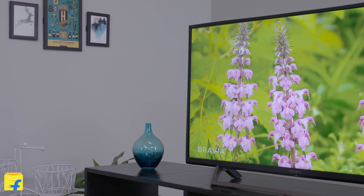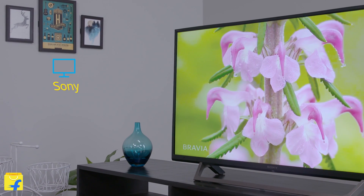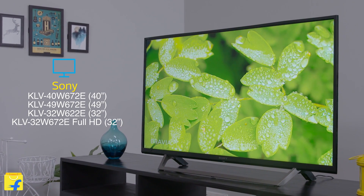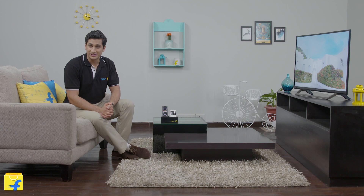Hello, I am Vishwa and welcome to Flipkart. Today we will be checking out the all-new 40-inch Sony KLV40W672E Full HD LED TV. This series also offers two more screen sizes, 32-inch and 49-inch. So let's explore all its features one by one.